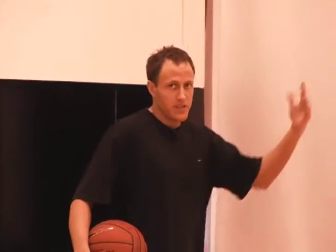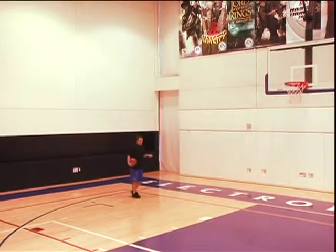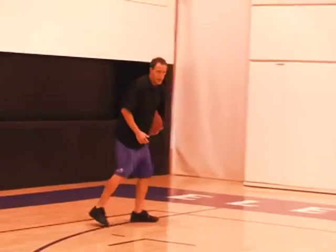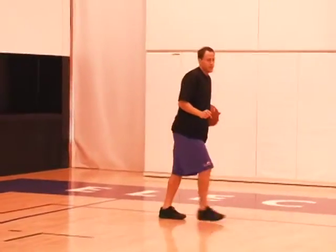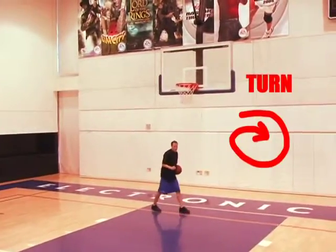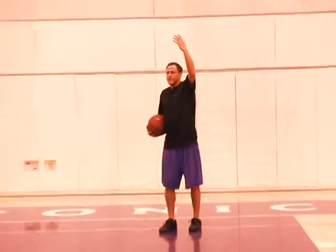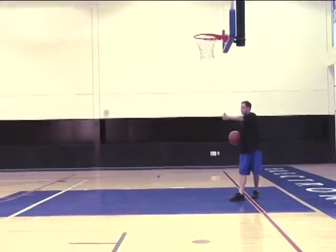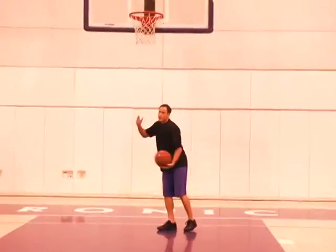When you're making this first reverse move, your left hand on the right side, it's important that you're getting your first dribble out in front. I don't want to take my first dribble off the rip through right by my back foot. I want to get it out in front when I'm going by the defense. Second thing, when I get to the rim, I need to turn all the way around so I'm almost facing the basket. You can't shoot it when you're facing the direction that you're going in — you need to get your body turned to the rim.